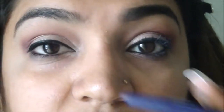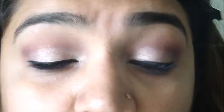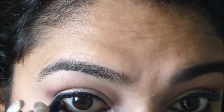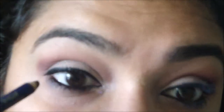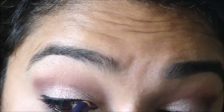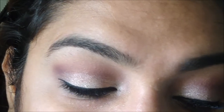The next thing is kajal. I'm using my Max Factor Kohl Kajal — you can use any kajal, but this one stays long. I'm going to tight line my eyes as well. Once I've applied my kajal, I'll go back to my plum shade, take it on a dense brush, and put it under my waterline.